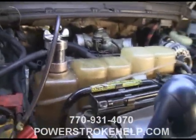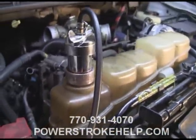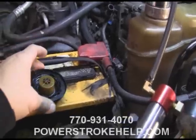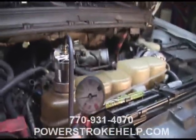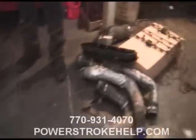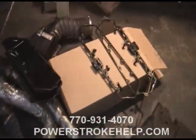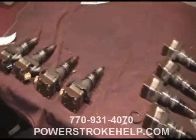So once you identify that there is actually fuel in the coolant, then it's time to do some investigation. This diagnostic procedure is fairly involved. It requires some special tools like a tool to pump up and pressurize the cooling system. Most importantly, you're going to have to take the injectors out, which requires removal of the valve covers and the valve cover gaskets. All of your fuel injectors are going to have to be removed.